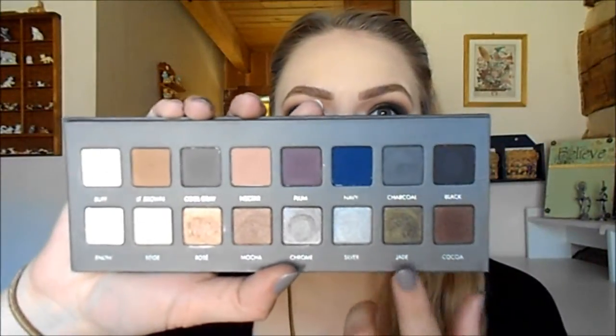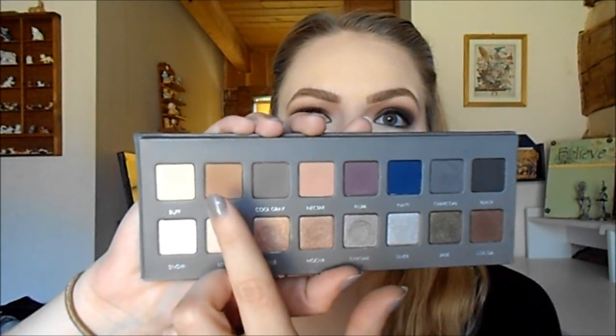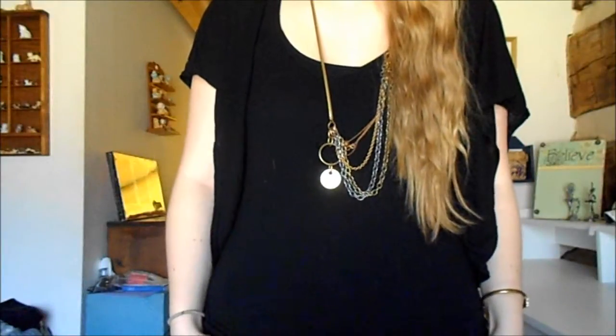For makeup I went with a more dramatic eye in a really nice deep jade color, which I think complements brass really well. On my eyes I'm using the Lorac Pro 2 palette. On my lid I use the shade Jade; in my crease I use Cocoa; as a transition shade I use Light Brown; and as a highlight I use the shade Buff. For my cheeks I use Breathless from the 2014 Tarte Pinup Girl blush palette — it's a nice neutral color that flatters the eye look without taking away from it.